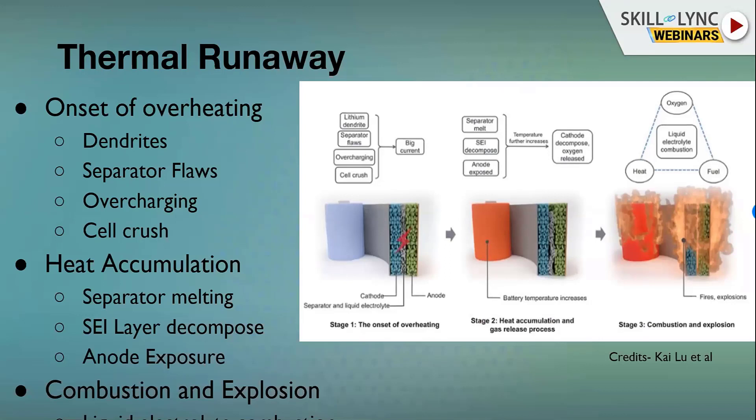Thermal runaway has stages. First is the onset of overheating from dendrites and separator flaws. Second, heat accumulates, the separator melts, and the SEI layer decomposes — this protective layer breaks down, exposing the highly reactive anode and lithium. Once heat reaches a critical threshold, the cell internals — all hydrocarbons like additives in the anode and cathode — self-ignite, catastrophically auto-igniting the entire cell. The requirement is that if thermal runaway occurs, it must be contained within that particular cell or module to minimize damage to the entire battery pack.